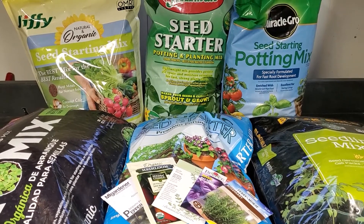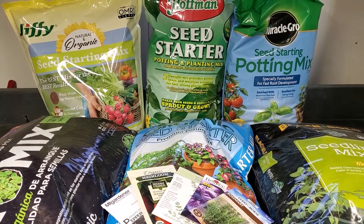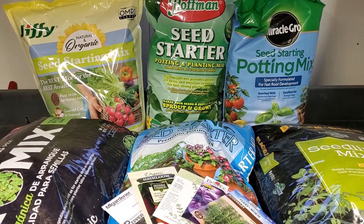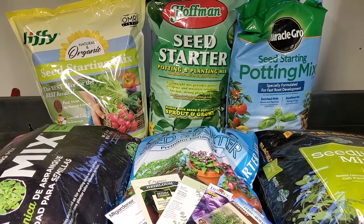Welcome to Paul Gardens. Today we are going over our first experiment testing six different pre-packaged starting mixes. We will be testing Hoffman, Espoma, Black Gold, Miracle-Gro, Pro-Mix, and Jiffy seed starting mixes.